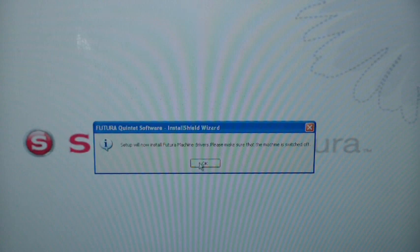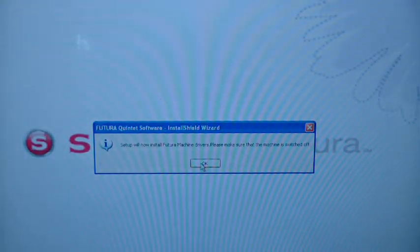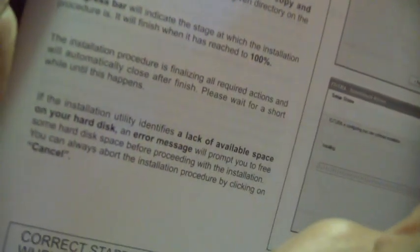Setup will now install Futura machine drivers. Please make sure that the machine is switched off. The machine is not plugged in right now. If you look in the manual, it starts on page 78 — how to load the software — and it's telling me exactly what I just showed you guys. You just walk through all the different screens, keep clicking next, and then when you're ready after this is all done, is when you plug in the machine. It says to make sure it's off, so I'm going to say okay.